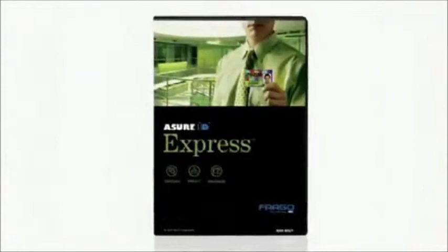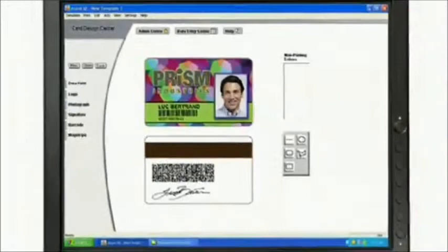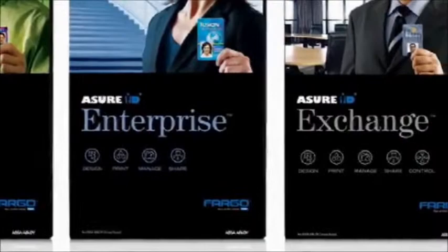Software. An ideal software choice for the HDP 5000 is Fargo Assure ID Express — full-featured yet easy-to-use ID badging software that combines card design, photo capture, and batch printing capabilities. For more robust ID card applications, you can easily upgrade to Assure ID Enterprise or Assure ID Exchange for advanced database, networking, and card encoding capabilities.